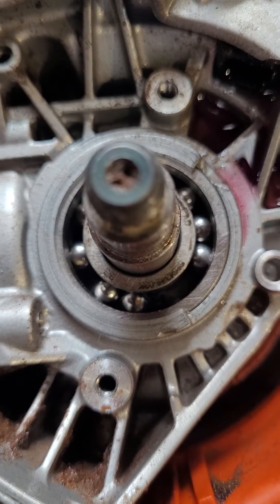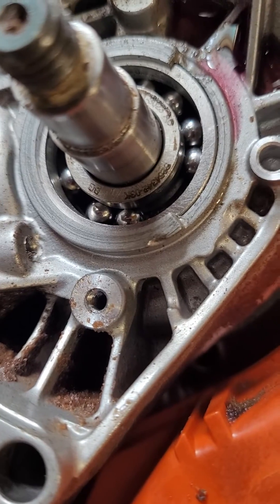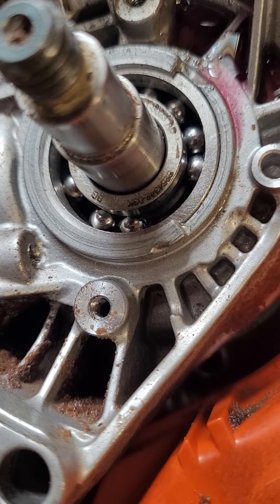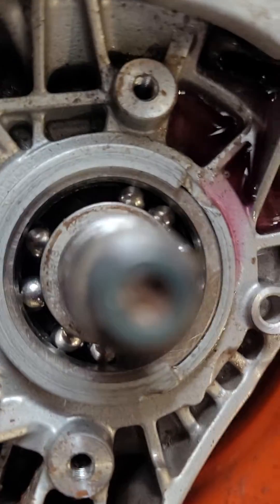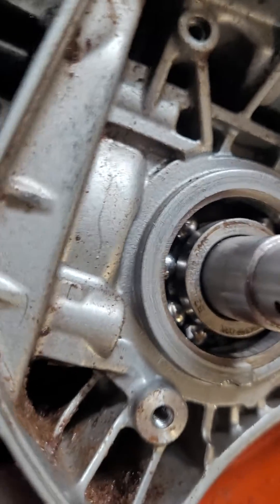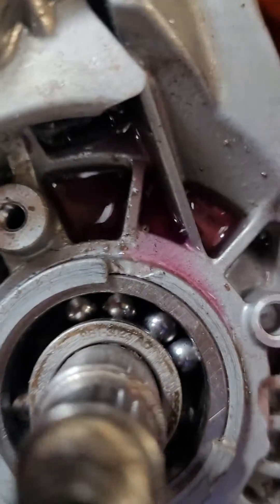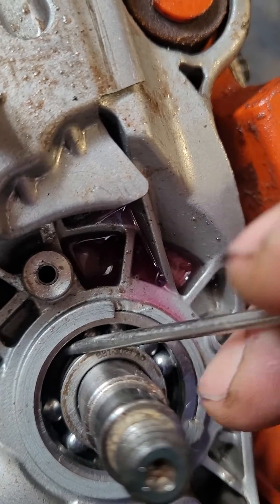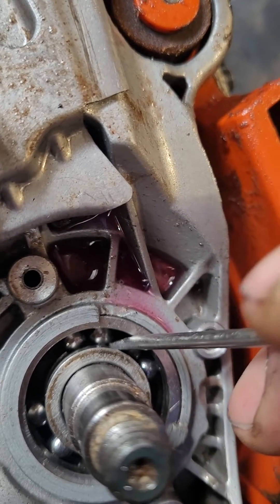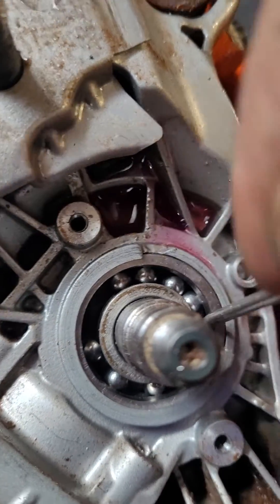It's Jim again — same 562 with the one-year-old brand new bottom end in it. You can see the actual cage is totally gone, and now all the bearings are able to go where they wish. Fortunately nothing came through. I did just do rings in this thing.